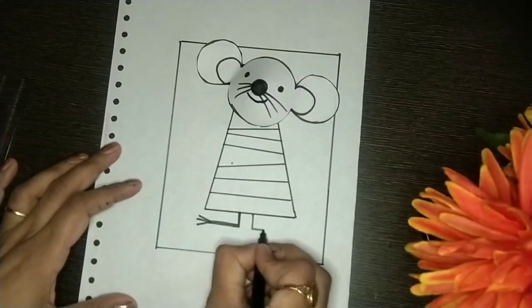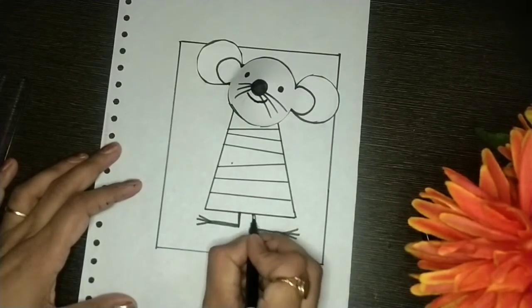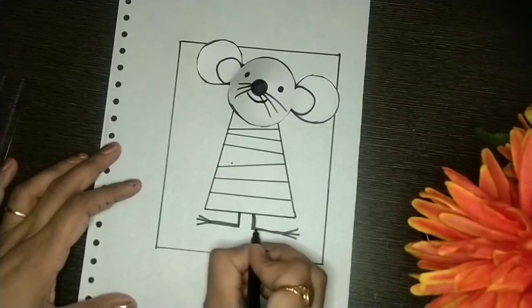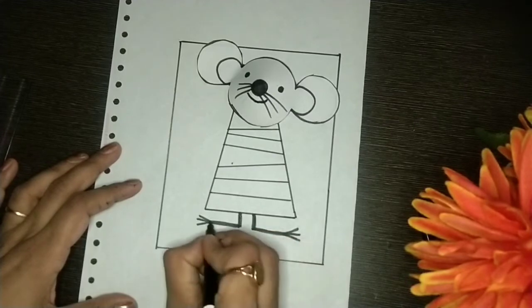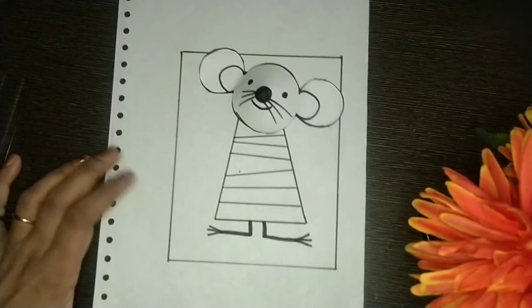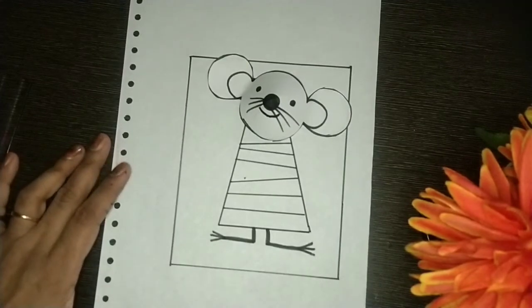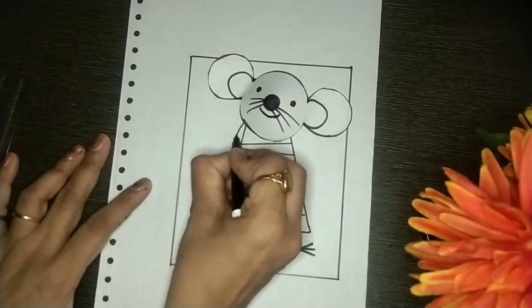The mouse does not have legs, so we will give him legs. I hope you all are able to draw with me. We will darken the legs and make them stout so he can run fast. Then what about hands — we will give it hands also.